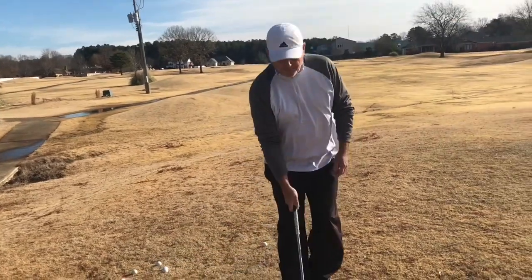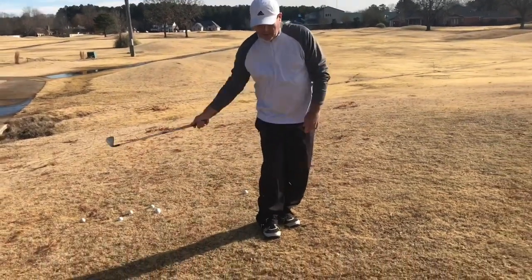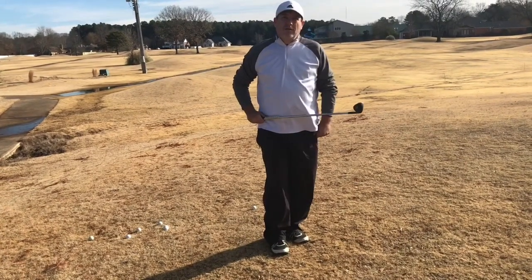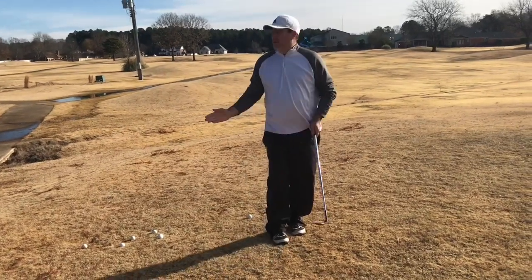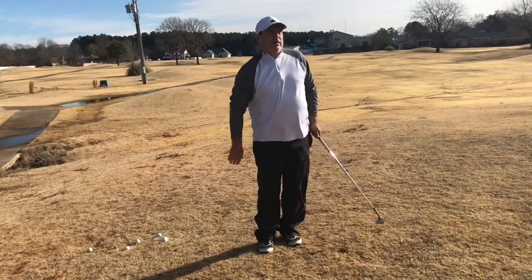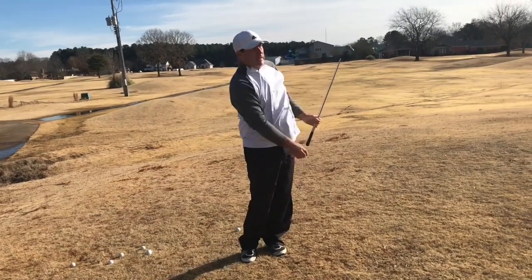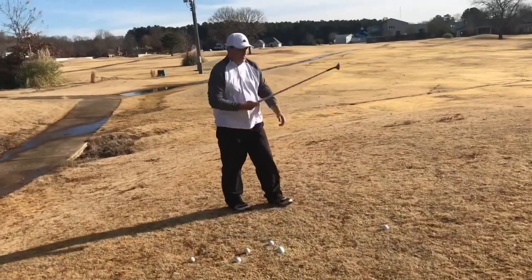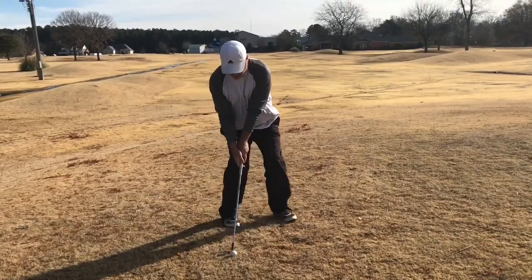The ground's really wet right now, so I'm just letting the club hit the bottom of the ground so it doesn't dig - it just glides right underneath the ball. I'm using the bounce of the club. The main thing here is you've got to keep your rhythm steady and smooth through the ball. Accelerate - you never want to get long and then slow down.